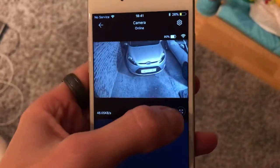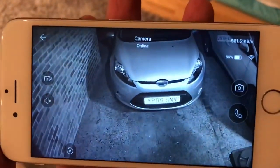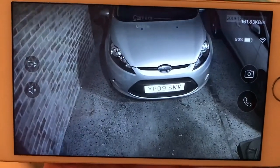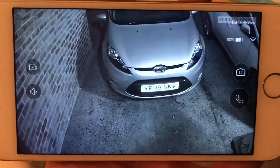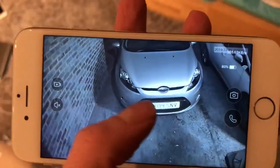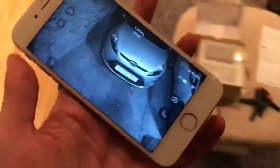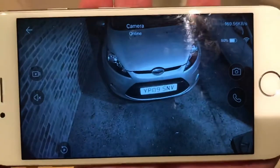Now you can see I've set the camera up outside. If you were trying to keep an eye on a car or anything out the front of your house, I'll show you the distance from where I am upstairs near the router, all the way down the stairs and out the front door, to show you the sort of distance the Wi-Fi will travel.